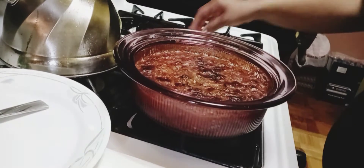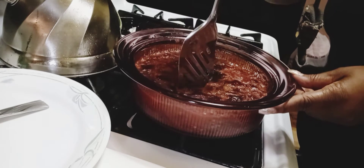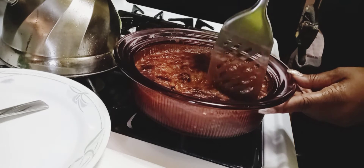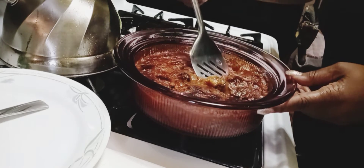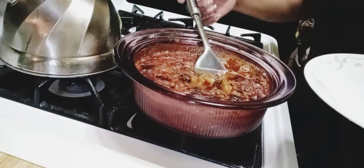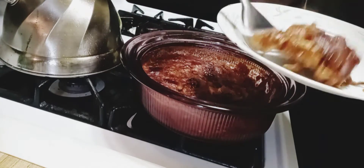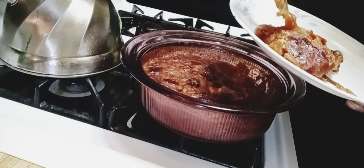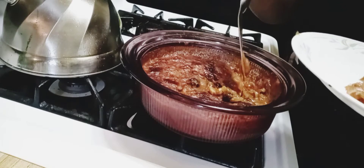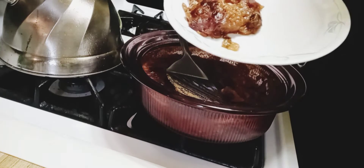And this is the end result — so good, so good! I cut it too quick; I should have let it sit a little bit longer and it would have been more put together when I put it on the plate. But I'm going to let it sit, let it cool a little more, and baby, by tomorrow this is going to be on like popcorn. I'll probably put some spaghetti with it along with some garlic bread.